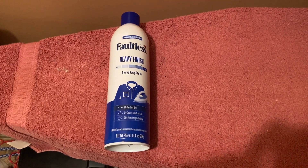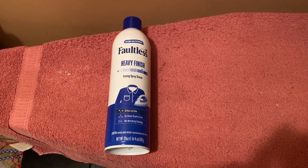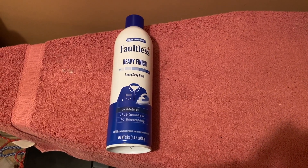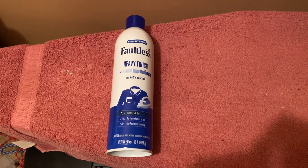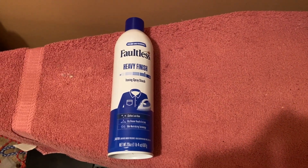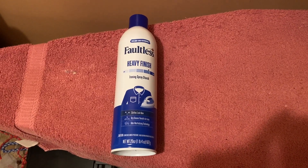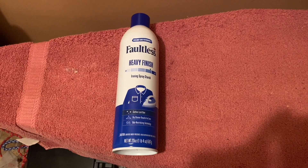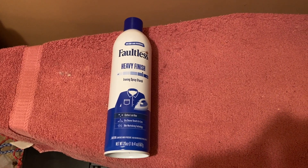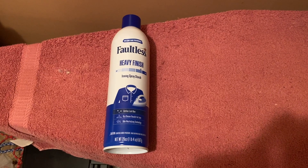Hello everyone, today I will be reviewing this starch product by Faultless. I like this product — pretty cool. I haven't had any complaints with it since I've owned it. It's a nice size, which is always a plus. You don't have to spray a lot when you're trying to put starch on your clothes.